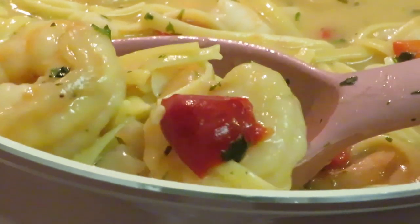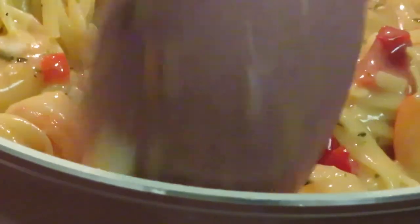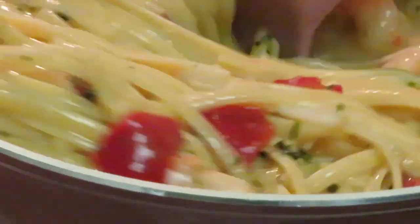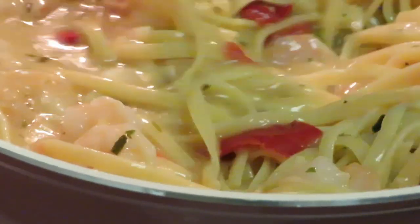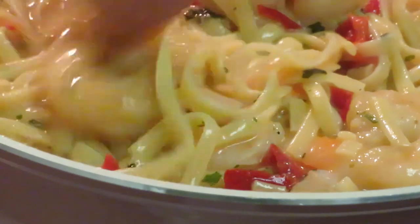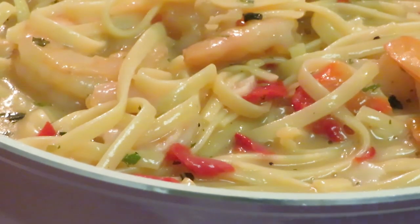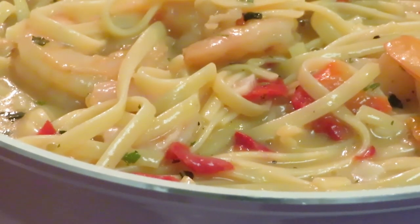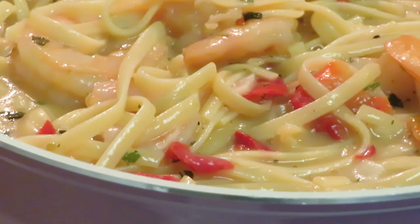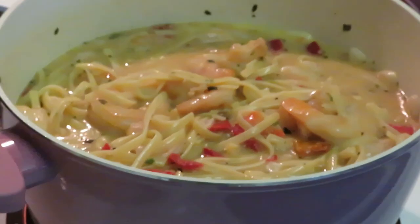Let's get it stirred up some more — smells amazing. My garlic bread is gonna be done in a minute. Get some of those shrimp out on top for my Instagram pictures. Don't forget to go over to Instagram and follow me at Arica Misha — come over and show me some love and support, trying to grow my Instagram page. Doesn't that look so good y'all?